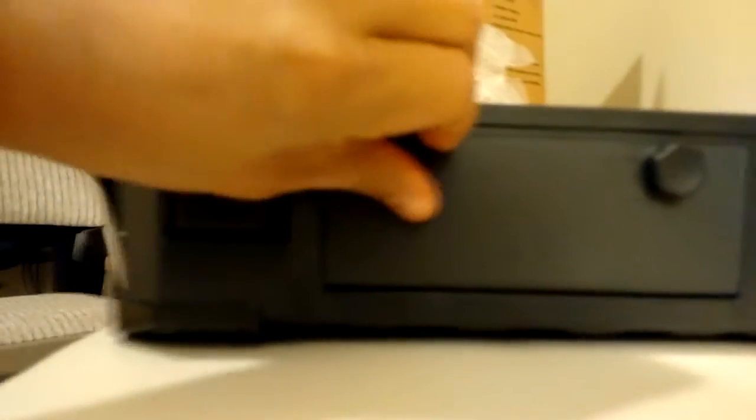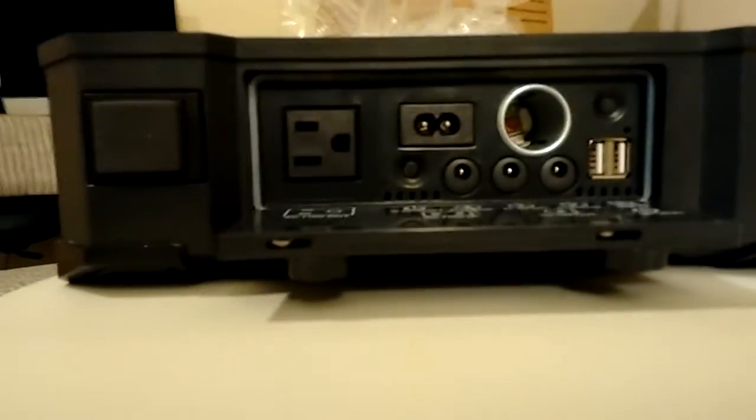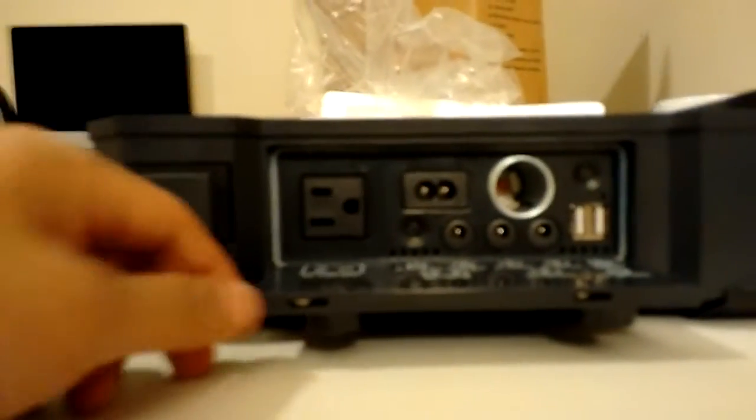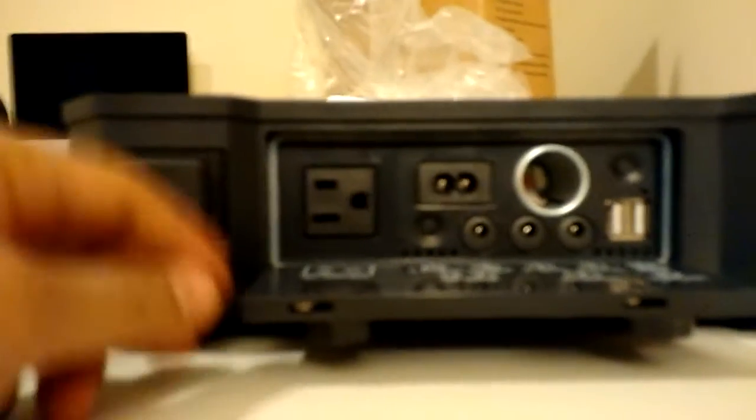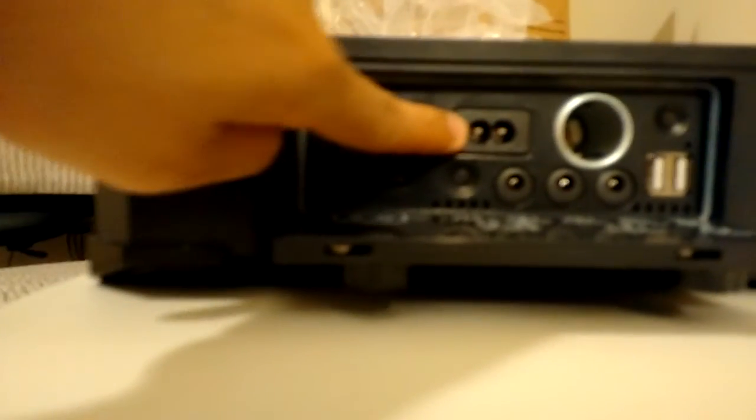On the other side there are two ports. I'm gonna show you the entire inputs and outputs you can use here. I think it has one AC outlet for output.